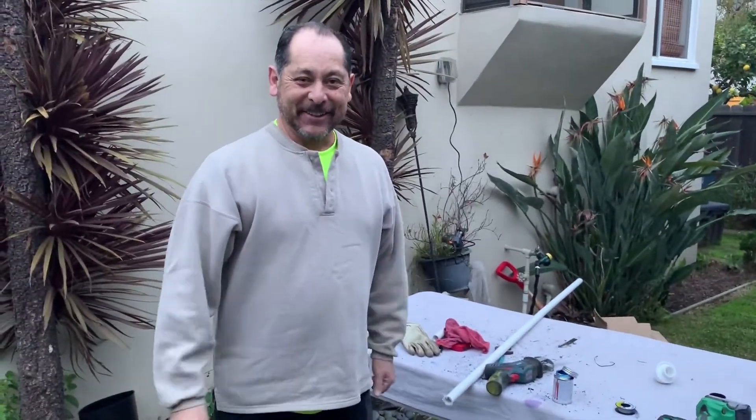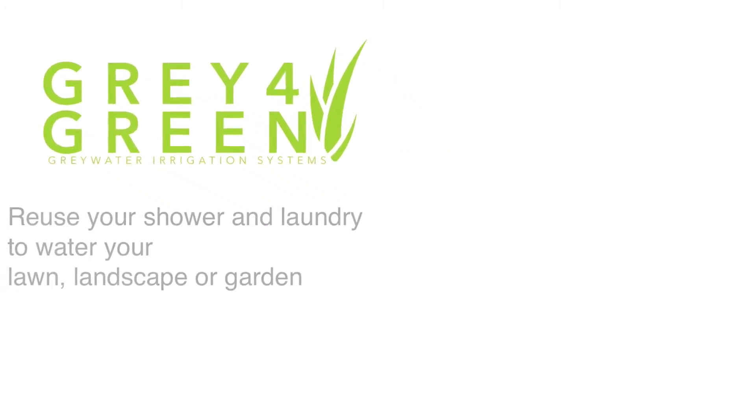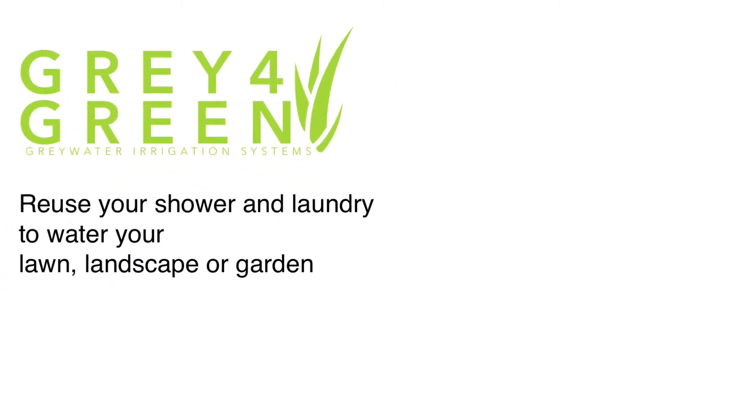There we go — it's all done. Click on the description below to find out where to buy the products. We also have links and instructions on how to build a great water system. Be sure to subscribe to our channel and like this video. We'd also love to hear your questions and how you prevent climate change — put those in the comment section.